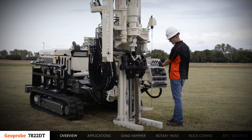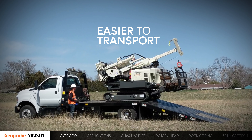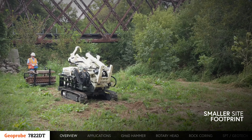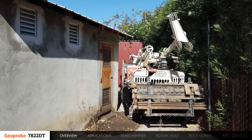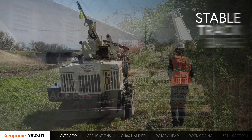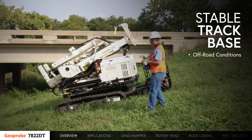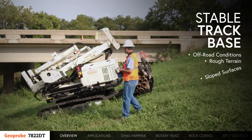Designed and engineered to perform like a traditional drill rig, the 7822 is much easier to transport and has a smaller site footprint. This makes it possible to maneuver through limited access areas and tight spaces. With a stable track base, the 7822DT is ideal for off-road conditions where rough terrain and sloped surfaces are encountered.